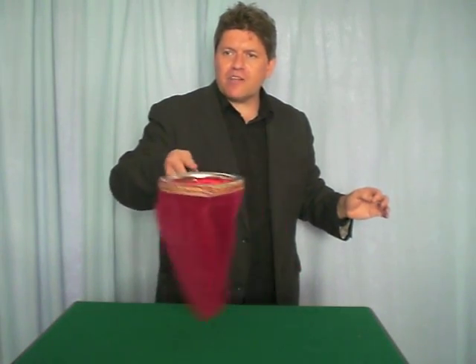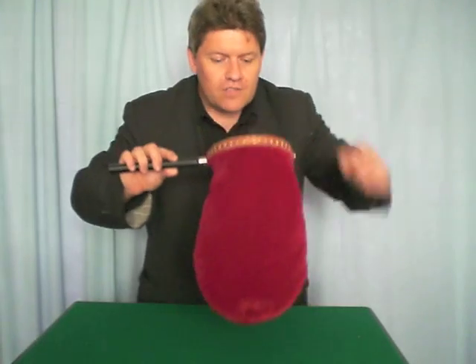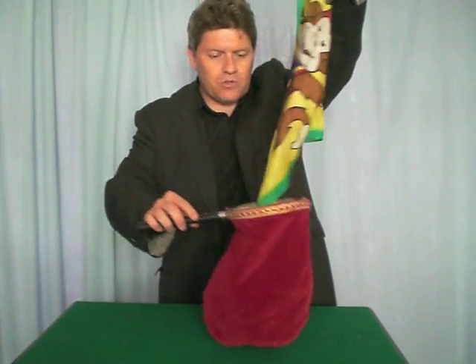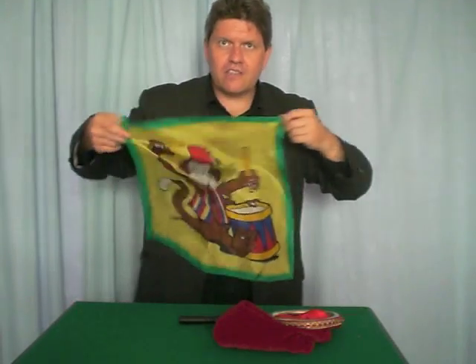Paint the handkerchiefs — after three, a nice big abracadabra magic spell. Here we go: one, two, three — abracadabra! And of course you can see inside there all the handkerchiefs mixed together, and look at this — they've got a beautiful, colourful picture of Monty the monkey playing his drum. There he is, and that's the monkey silk set.